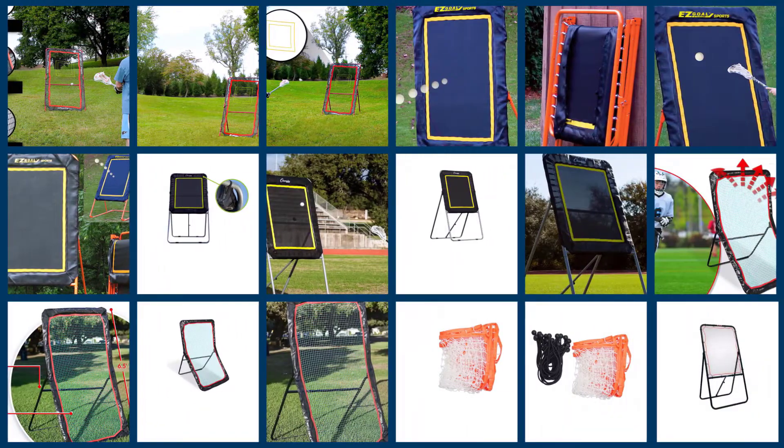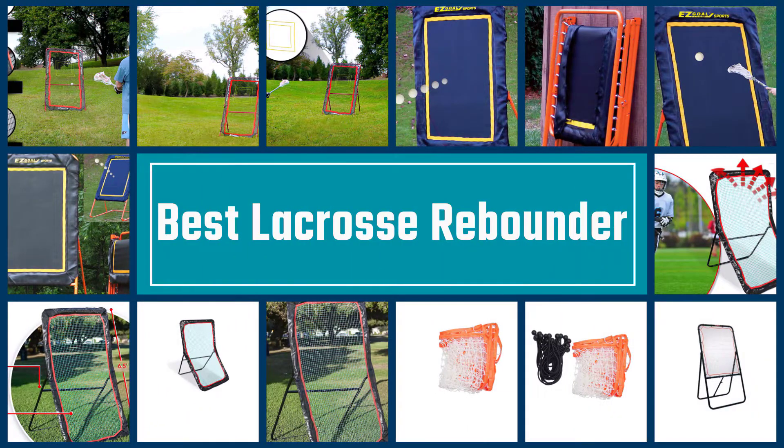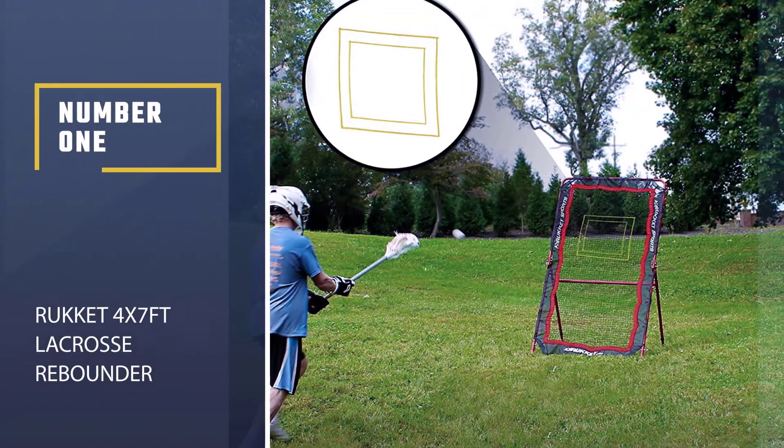We have put together a video of the five best lacrosse rebounders on the market. Let's get started with the video to find the best one for you.